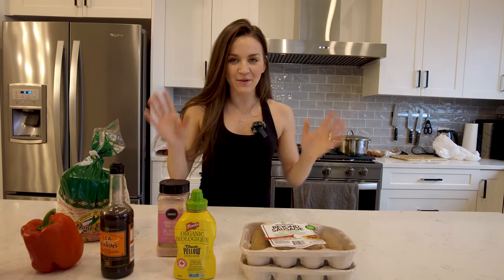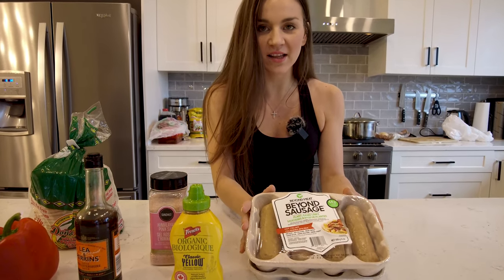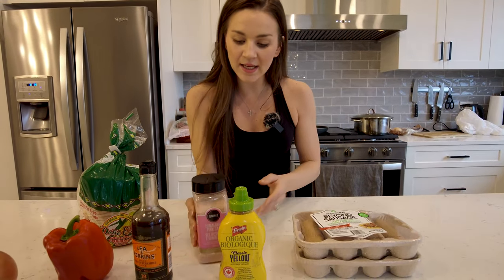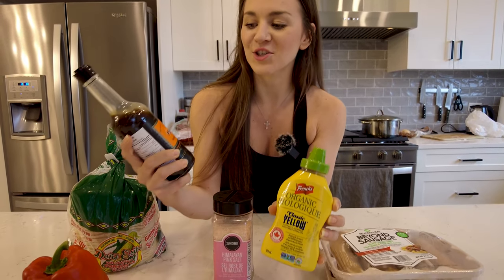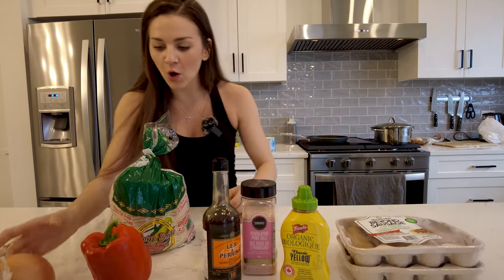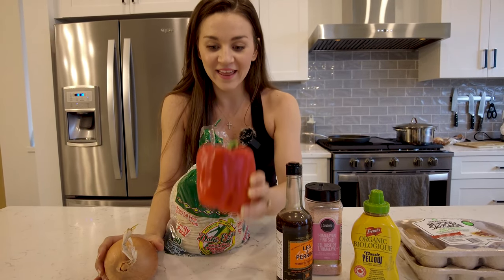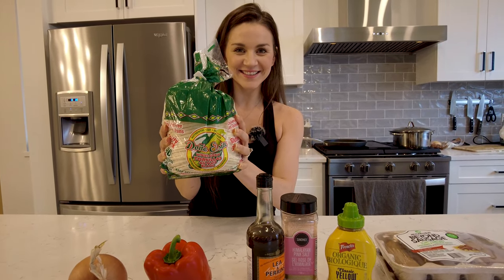So for tonight's vegetarian tacos, I'm going to show you what we're going to put together here. We have a vegan hot Italian sausage — it has a lot of flavor and it is a little bit spicy. I always use this one. For seasoning, I'm just going to use a little bit of salt, mustard, and Worcestershire. Surprisingly, these two together just make the taco meat so flavorful. For vegetables, all we're going to use is half an onion and half a red pepper. And then the best of all are fresh white corn tortillas. Let's get chopping.